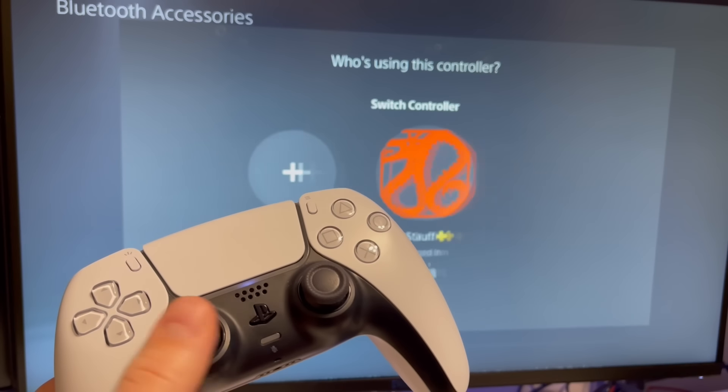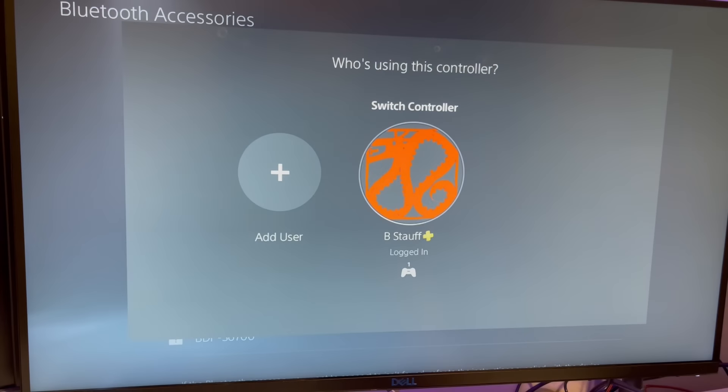It's asking you to log in as a specific user, so it's as simple as that. That's how you plug in a controller for the first time, and that's how you connect an additional controller to your PS5. Hopefully this was helpful — please like and subscribe.